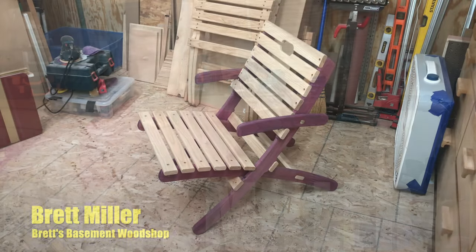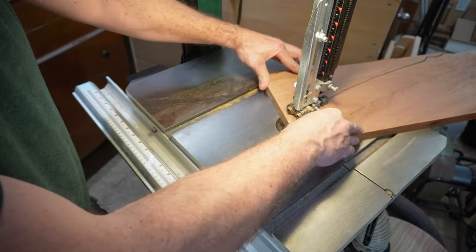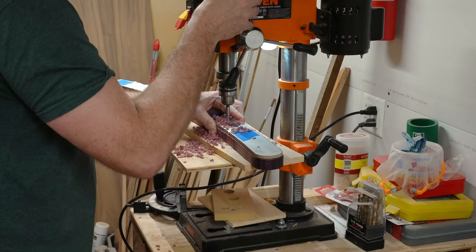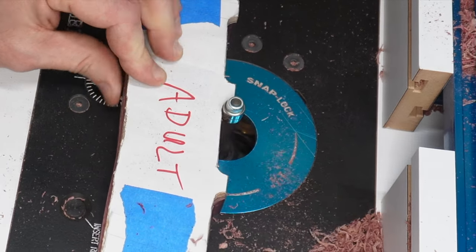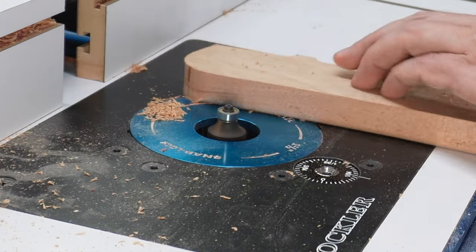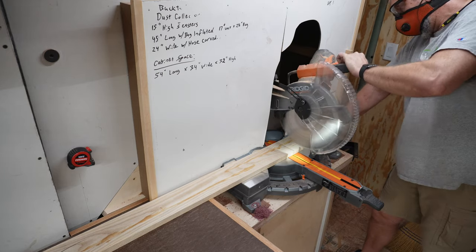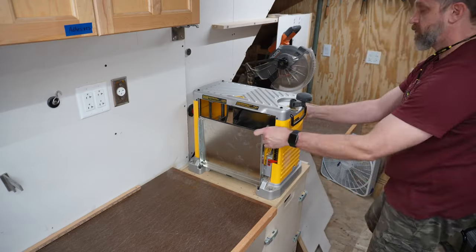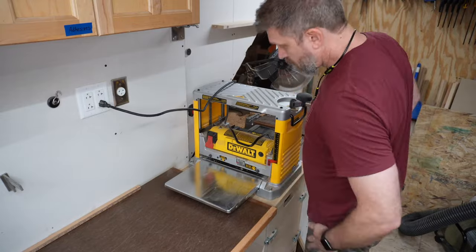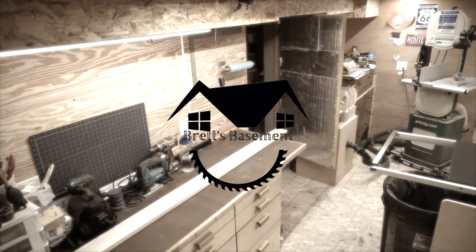Welcome back to the wood shop, I'm Brett. To do this project you'll need a table saw, a jigsaw or a bandsaw, a drill or drill press, a router with a flush trim bit and/or a pattern routing bit, and a quarter inch round over bit. It's helpful to have a miter saw, but you can do the cross cuts on the table saw or even with a circular saw. Depending on the type of lumber you're working with, a thickness planer is also quite useful. And something to drive screws with.